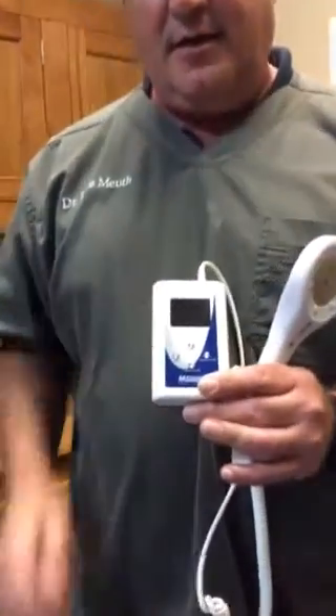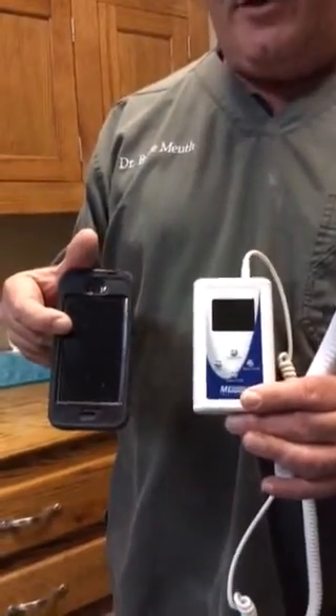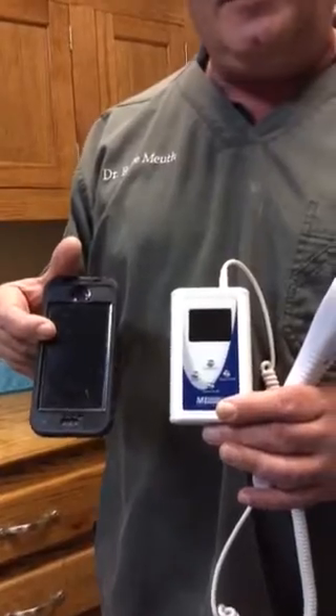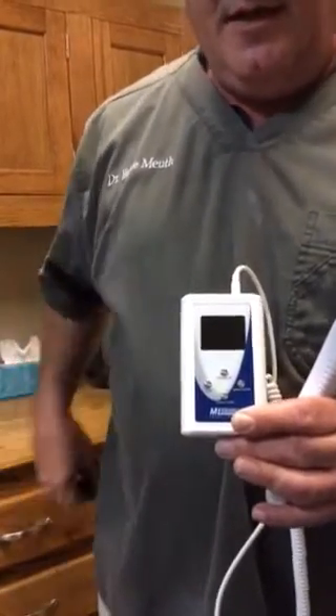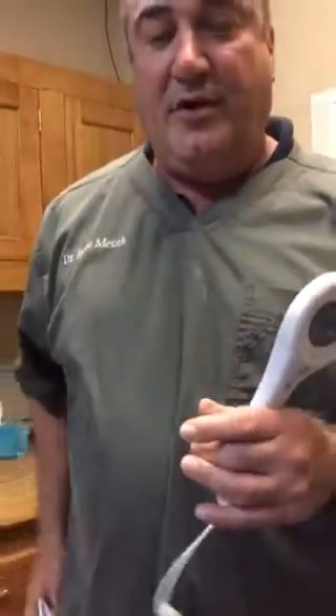The great thing also about the new Microlite is the size. Here's a cell phone to compare it to — you can see it's approximately the size of a cell phone. It's so easy to transport and move. You could even put it in your pocket when you're treating a dog.